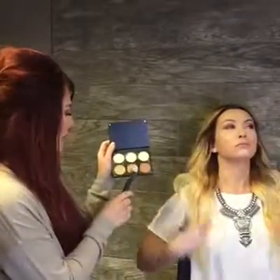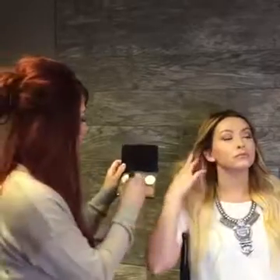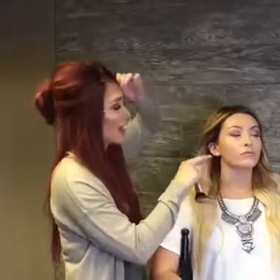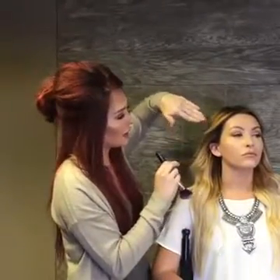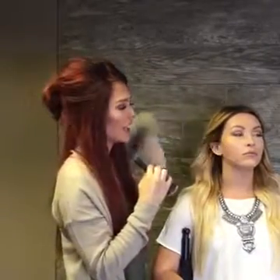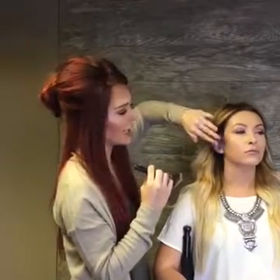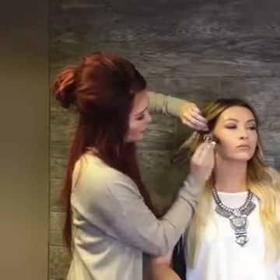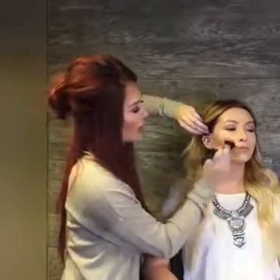And then I'm going to take the contour kit. For Taylor's skin tone I'm going to use mainly the middle color. Get it on an angled brush. I'm going to go about right here. If you have bigger cheekbones and wider cheeks then you might want to do more of a straight line. But since Taylor has those straight cheeks, we're going to take it out a little bit of a curve to round out her cheekbone a little bit more.